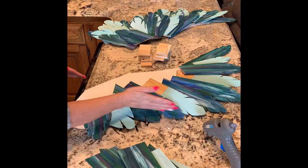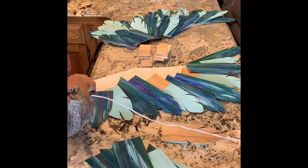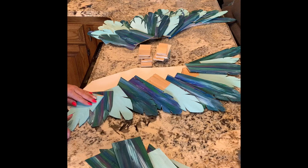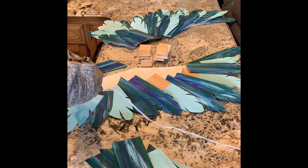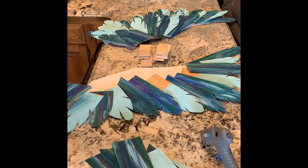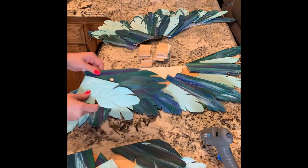I'm just trying to follow the flow of the pattern so that it stays consistent, because actually, once I slid these off, I really don't know exactly where they go. So it's a creation in the making. Now we're going to start the second wing.